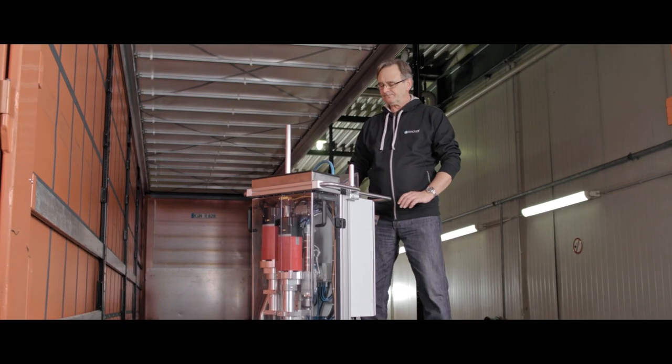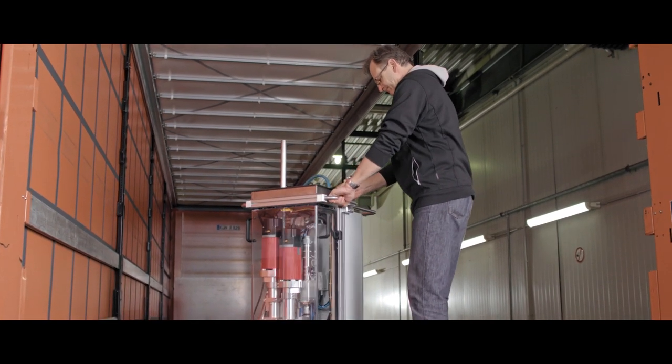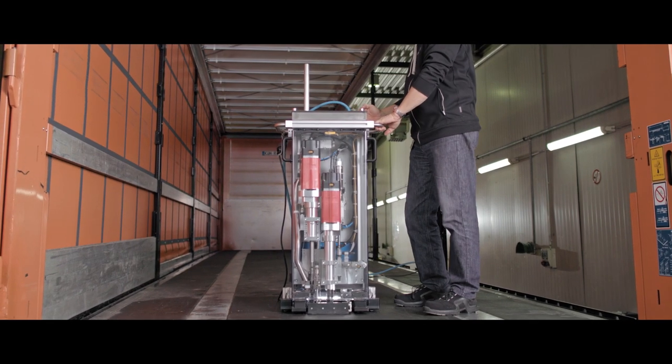Up to 300 screws are used on every semi-trailer. With the Arnold drill screw system, the screw driving process is highly accurate, fast and easy to carry out.